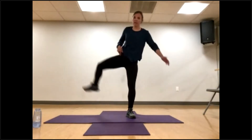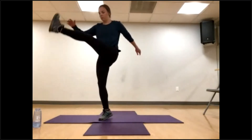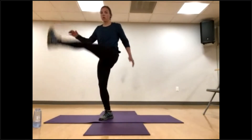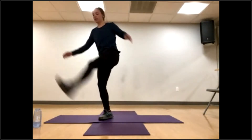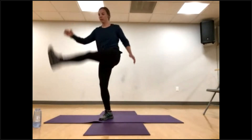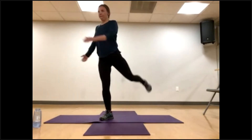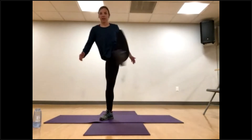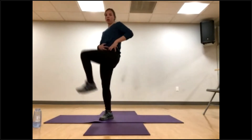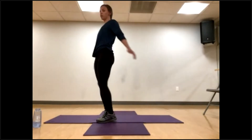Step it out and over and back in. Leg swings on the other side — if you need to hold on to a wall or chair, just a nice light pendulum swing. We're going to open like stepping over that gate and close it, all coming from that hip. Open, close, one more each way.